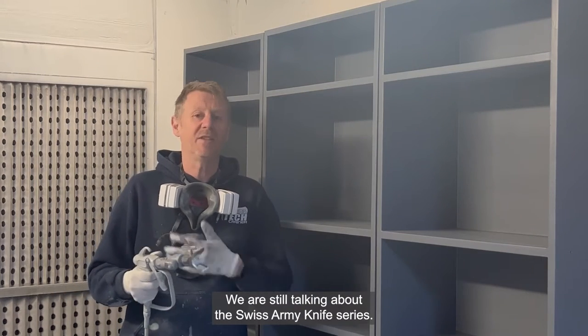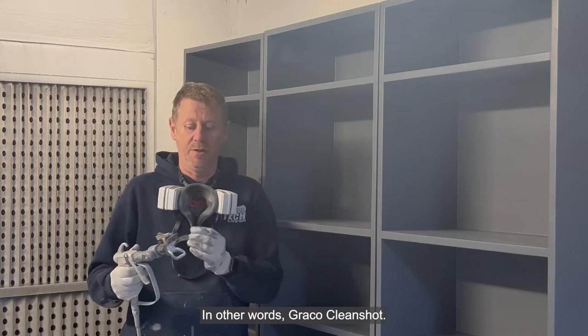Hi guys, we are still talking about the Swiss Almond Hive series — in other words, Gregor Cleanshot.